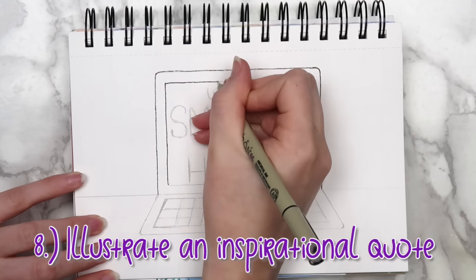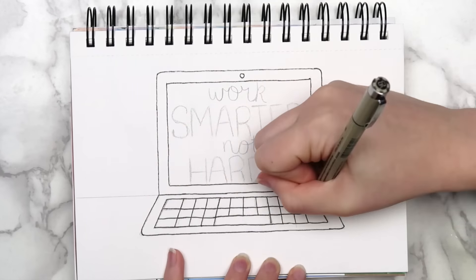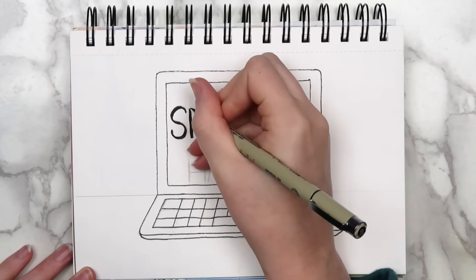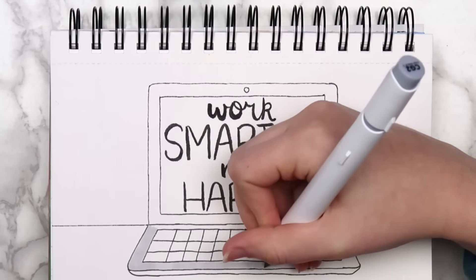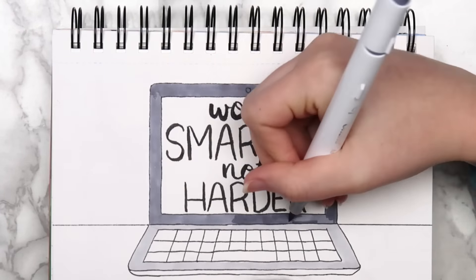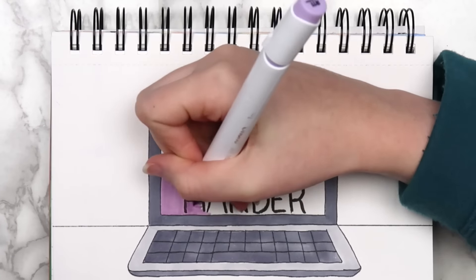Another classic first page idea is to write down a quote. I did this in my last sketchbook, and it's nice to have something positive to look at each time you open it. For this sketchbook, I chose the quote 'work smarter not harder.' Especially this time of year, I always have a lot of extra little obligations that end up taking time away from making videos. I've definitely just been feeling like there are not enough hours in the day, and there are definitely places where I could use my time a bit more wisely.